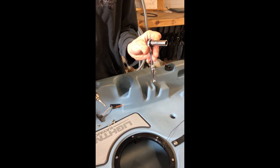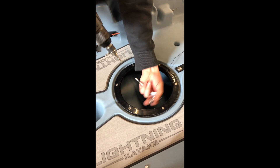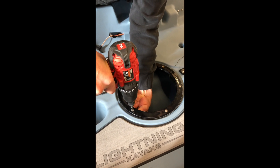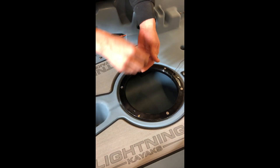You got your 10 millimeter socket. The first thing you need to do is get all the nuts off the bottom, and the best way to do it is just hold it on there. Go around and do that to all six holes.